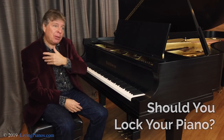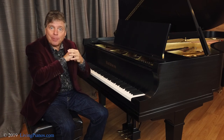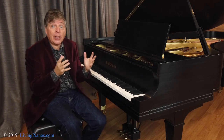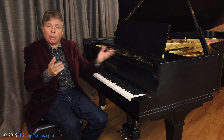It's a funny thing. We've been selling pianos for years, and you might notice that pianos have a little keyhole on them. Oftentimes when we sell restored vintage pianos, people say, oh, do you have the key? I'm not talking about the 88 keys you play, but they want the key for the lock. So the question is, should you lock your piano?